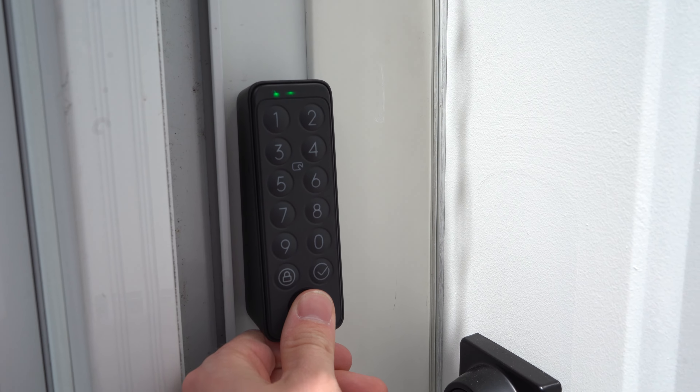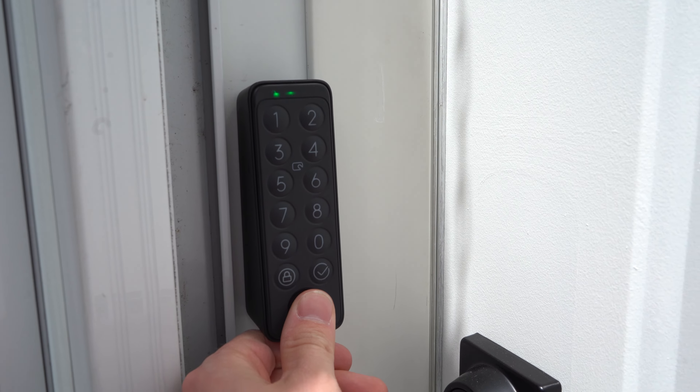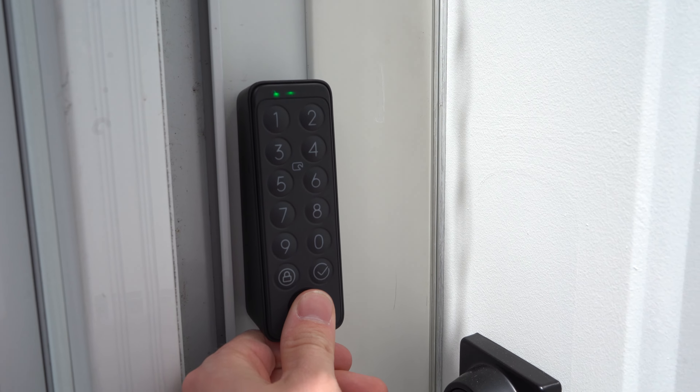The size of the lock is a deal breaker for a lot of people and definitely won't work in all spaces. For me, it just meant cautiously opening the door so as not to let it hit the wall, but for others with a very small space, this might not be a great fit.